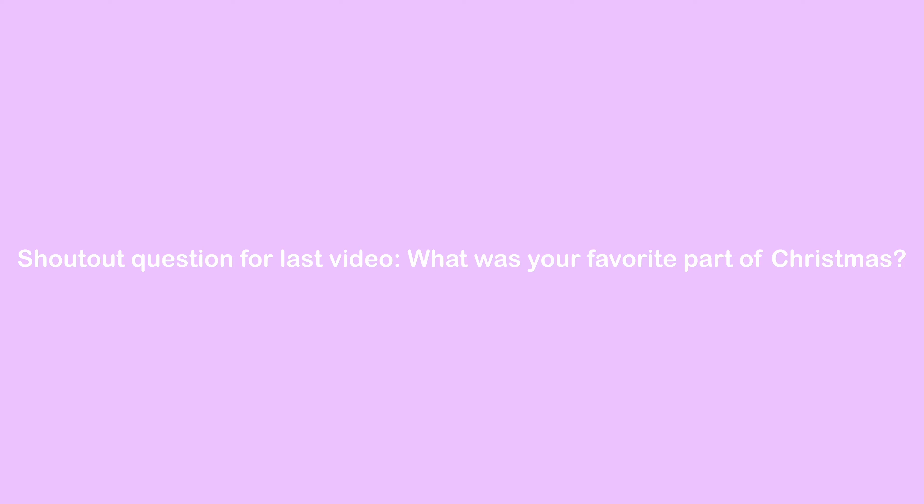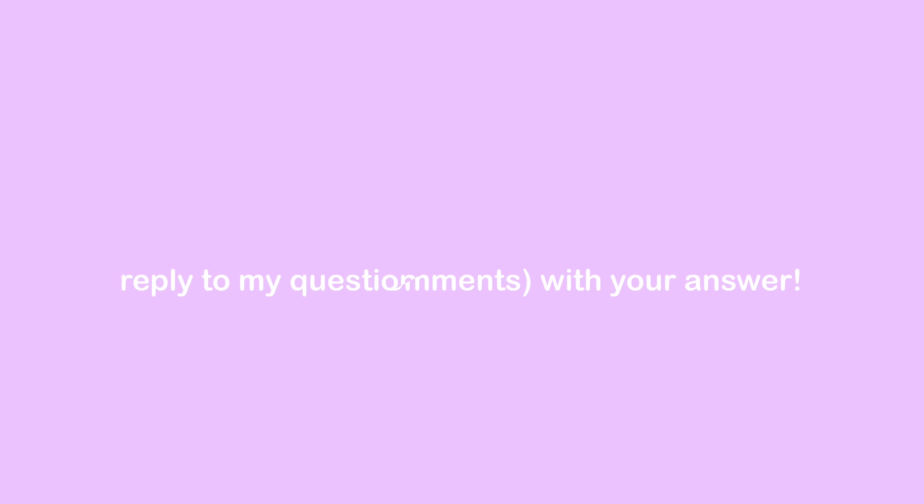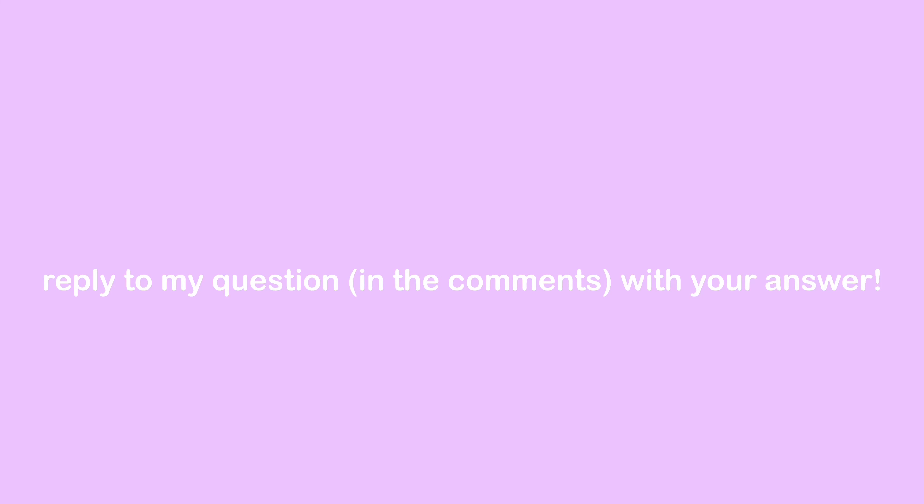The shoutout question for last video was: what was your favorite part of Christmas? I'm also very sorry if I pronounced your name wrong. First we have Shailen, next we have Crafty Sloth, and lastly we have Mango Squish. If you would like a shoutout in my next video, all you have to do is reply to my question in the comments with your answer.